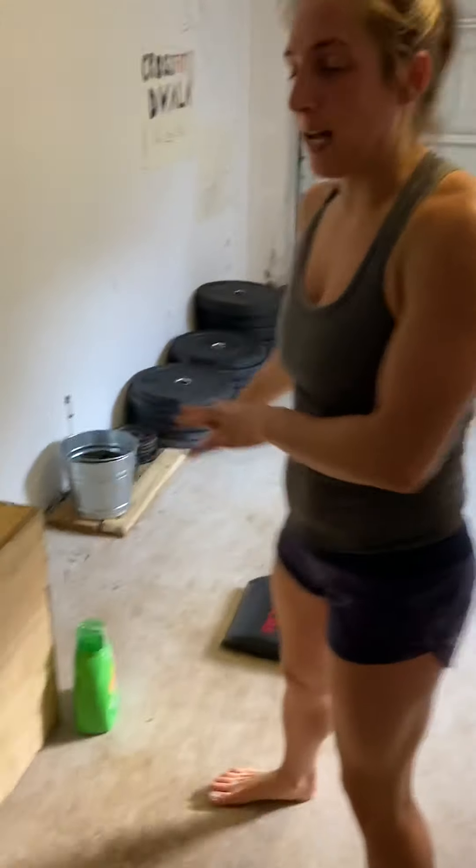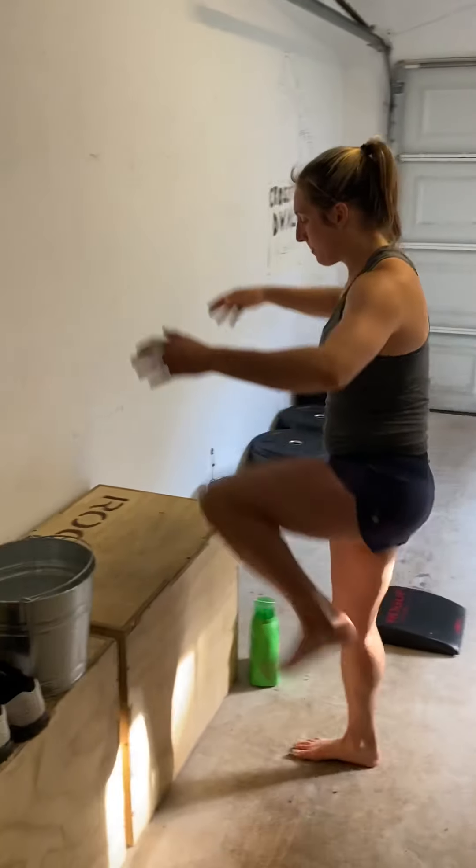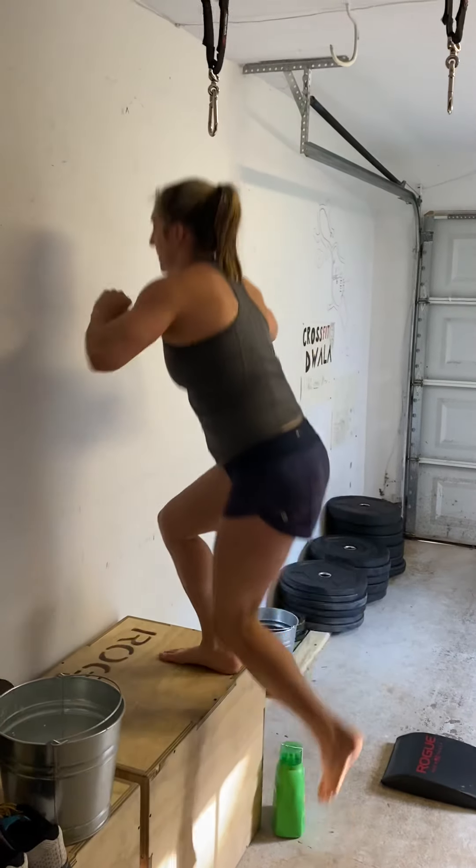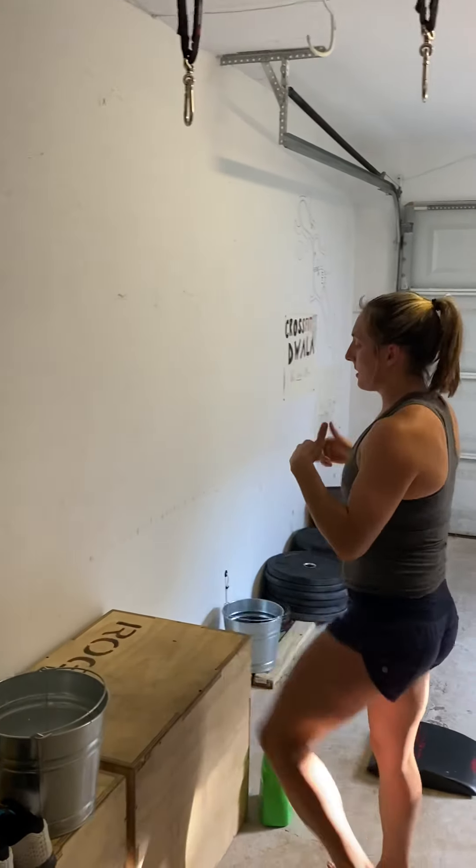Once you get done with your ten weighted sit-ups, you're going to have 15 box jumps or step-ups. Step-ups: all the way up, feet together, right back down — all the way up, feet together, right back down. Or you can always jump up. Either one works.